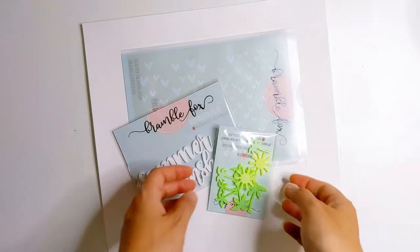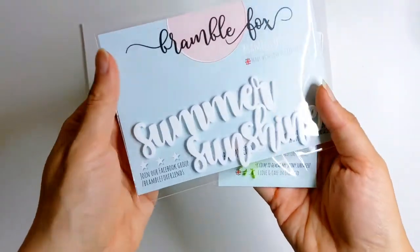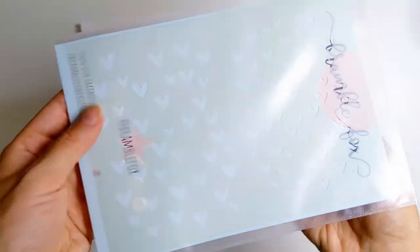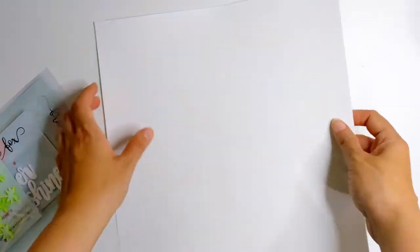I'm going to be making use of these sweet little fluorescent mini palms and sunshines, the summer sunshine title piece, and these lovely hearts which I'm going to be using to do some lovely stenciling in the background.